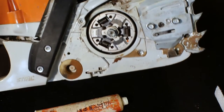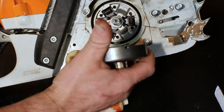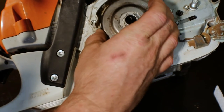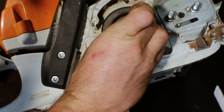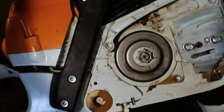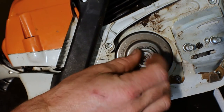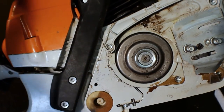When you reinstall your clutch drum, ensure that your tab is lined up with that bar for the oiler I pointed out earlier. Line them up and install. Replace your sprocket, then replace the retaining washer and your C-clip.